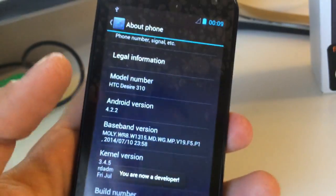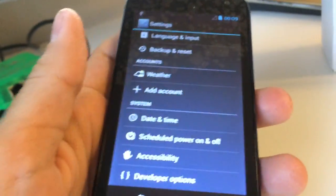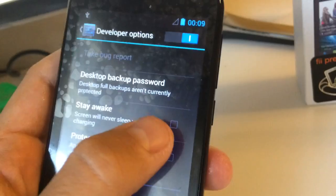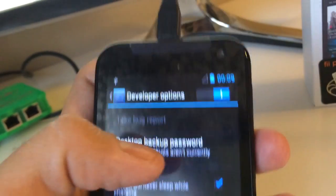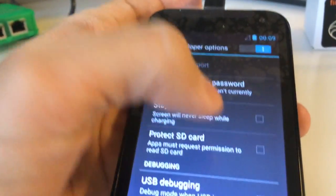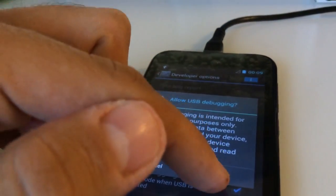Okay, we are developers now. In developer options, enable Stay awake and USB debugging. Okay.